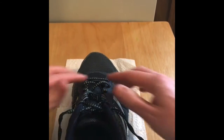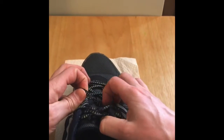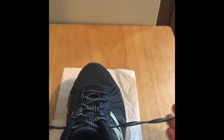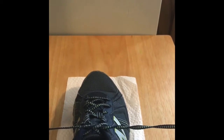Pull your laces so that everything is fairly tight, just like if you were wearing it. You want the laces to be tight. Then take your two laces, pull them up, cross them. Take the one on your right hand, go underneath the other, and pull it tight.